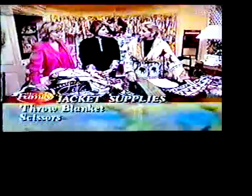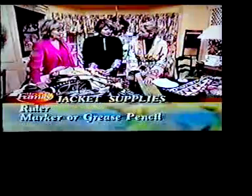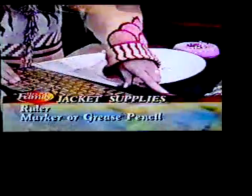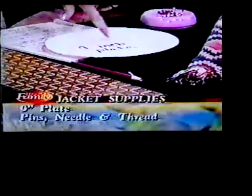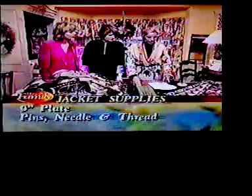Let me tell you what you need to get started. You obviously need a throw — we'll talk about the kind to use and not to use. You need scissors, a crafty courses ruler, a grease pencil — don't use a marker because these are machine washable and the grease pencil will come out in the wash. You also need a standard 9-inch plate, straight pins, needle and thread, and I really recommend an overlock sewing machine. Most sewing machines now have an overlock function, or you could borrow one from a friend.